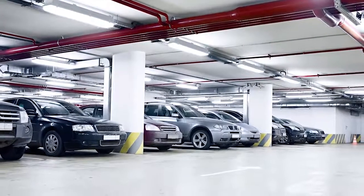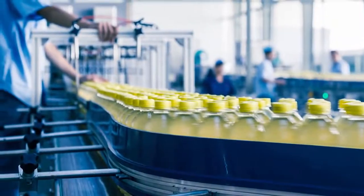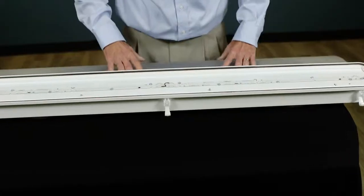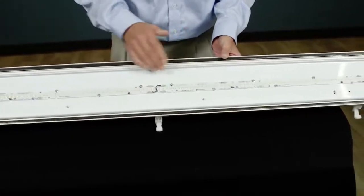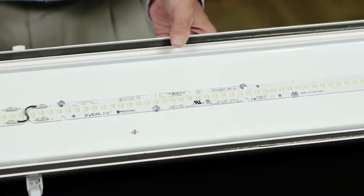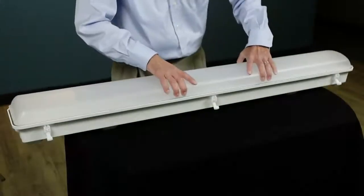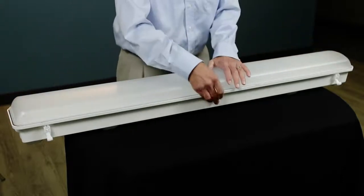Our Everline Vaportite fixtures are ideal for typical applications such as parking garages and food processing facilities. These Vaportite fixtures are available in both 4-foot and 8-foot sizes. The 4-foot fixtures are available with lumen packages of up to 10,000 lumens, and the 8-foot fixtures are available with lumen packages of up to 20,000 lumens. They come in color temperatures of 3500, 4000, and 5000 degree Kelvin. The fixtures have a DLC listing and an NSF rating. All of the fixtures contain drivers that have 0 to 10 volt dimming standard, and they have an IP65 rating, which means you can hose them down while you're cleaning the interior of a building.